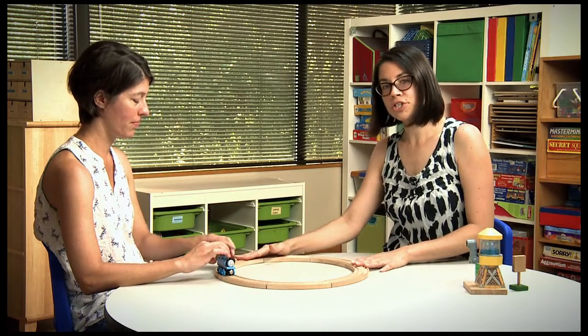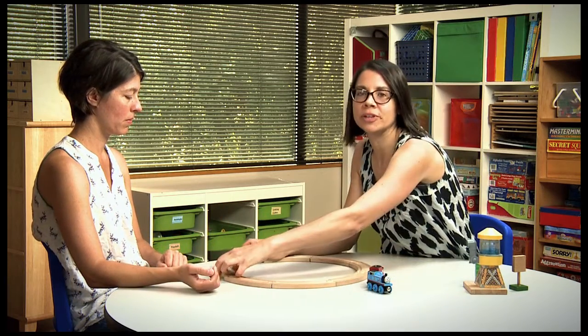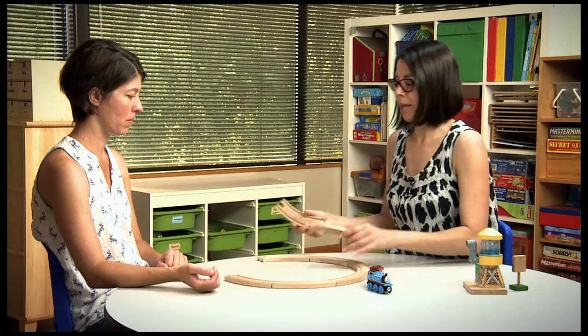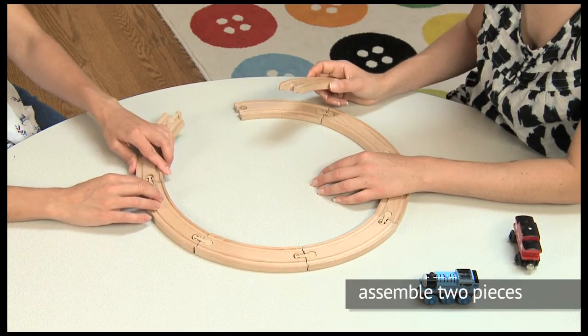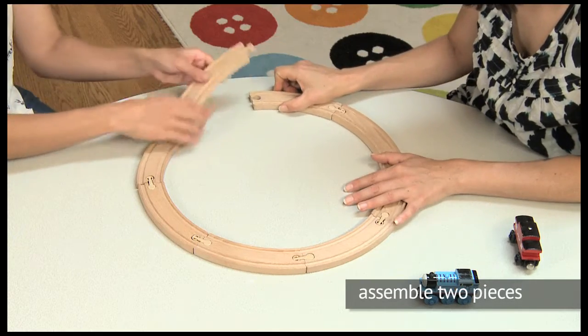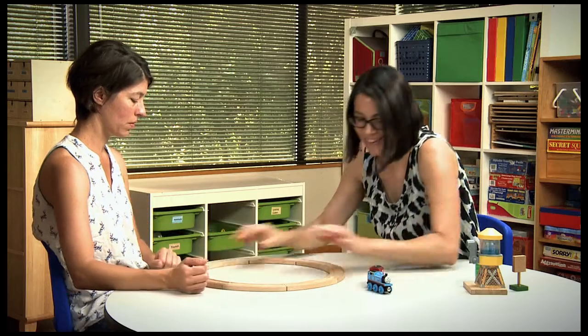Once they can put the first track piece on, then we're going to add a second track, because they'll need to be able to build the entire track in order to be able to play by themselves. Here we go — we've got two to add in. We got that first one, here comes the second one. Yeah, you got it!